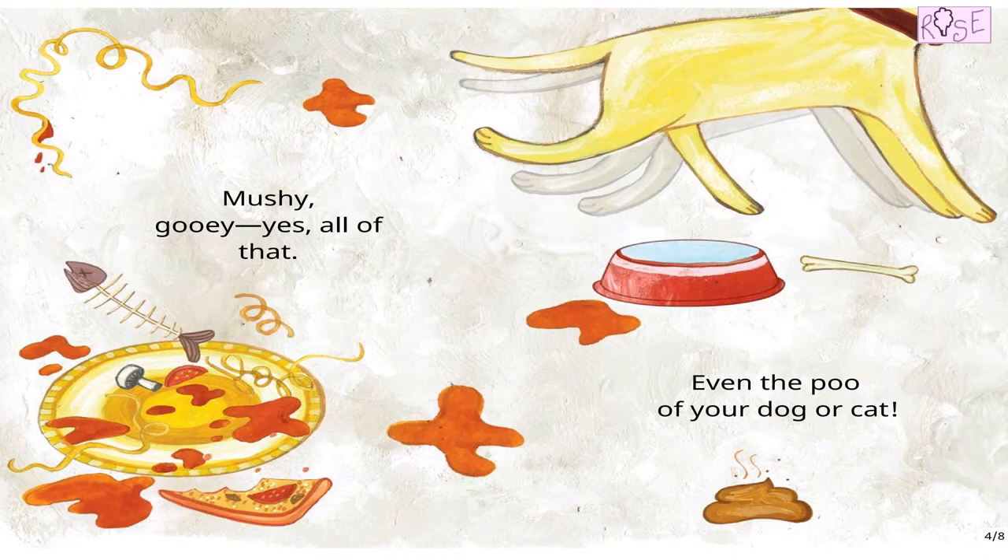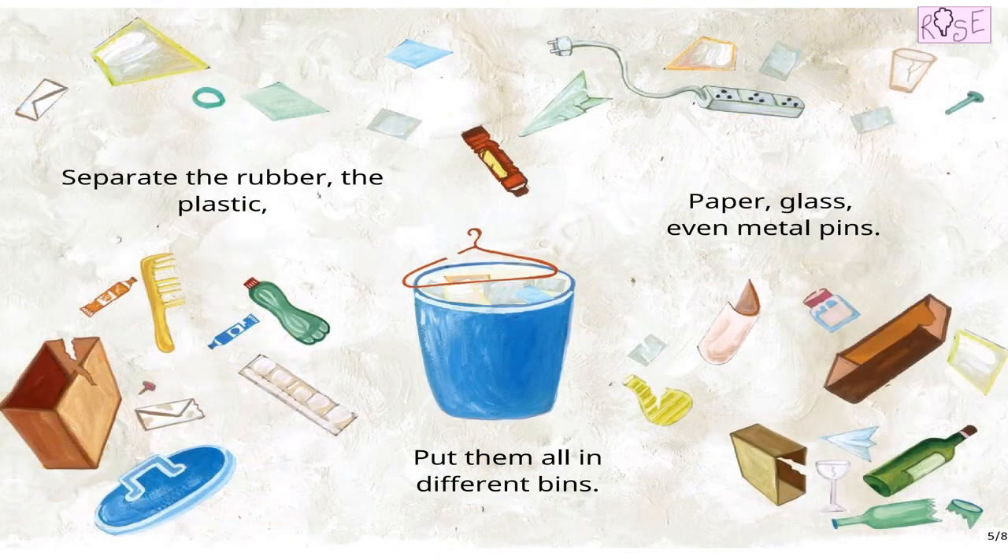Mooshy, gooey — yes, all of that. Even the poo of your dog or cat. Separate the rubber, the plastic, paper, glass, even metal bins. Put them all in different bins.